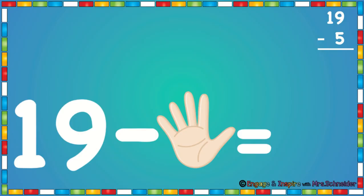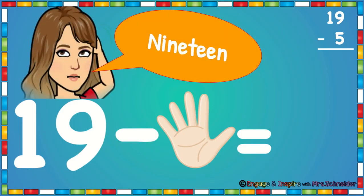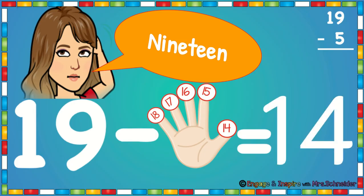Now we have 19 minus 5. So put five fingers up. We're going to touch our head and say 19. Then we're going to count down: 18, 17, 16, 15, 14. 19 minus 5 is 14.